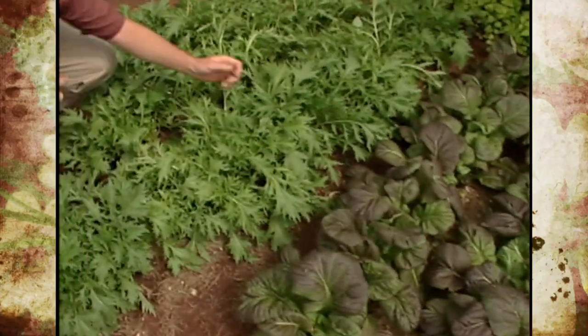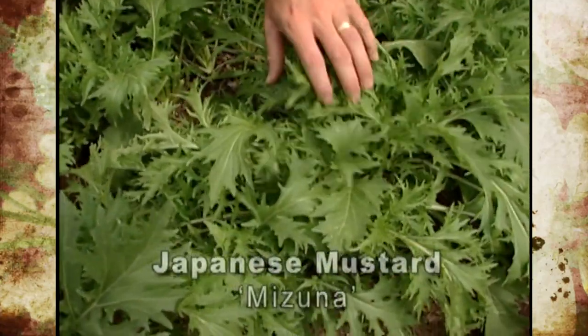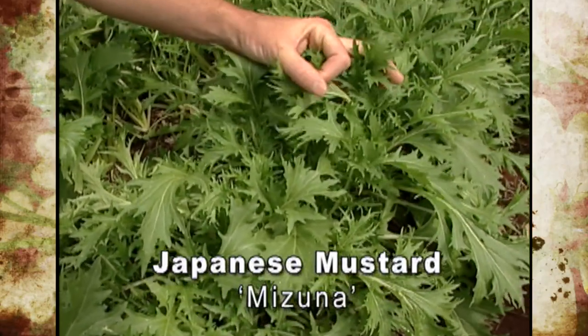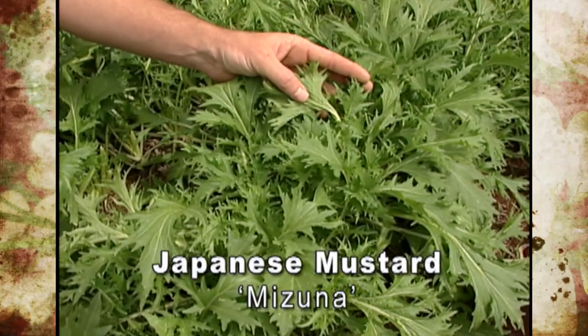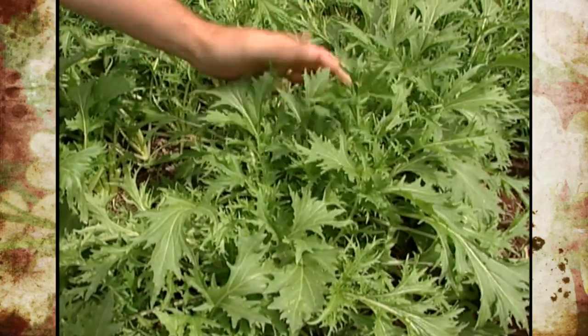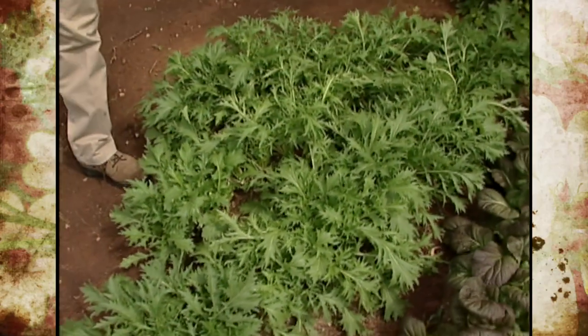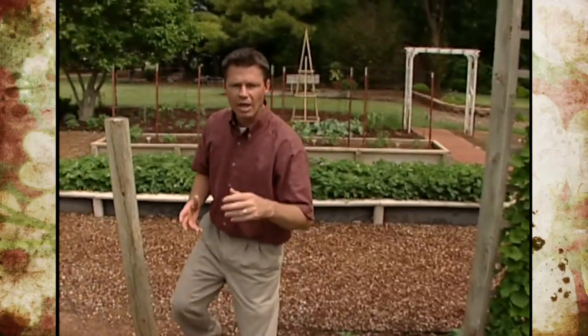This Japanese mustard we've grown before here at our studio gardens — this is the Mizuna Japanese mustard, and it has these very finely cut, almost ferny-type leaves that have a very mild scent and taste. Both of these Japanese mustard varieties, we got the seed from the Seeds of Change garden catalog out of New Mexico.